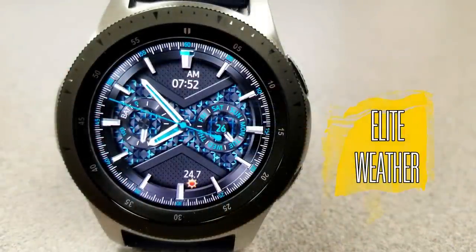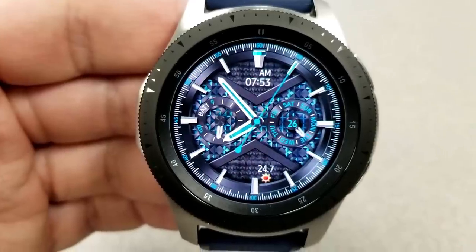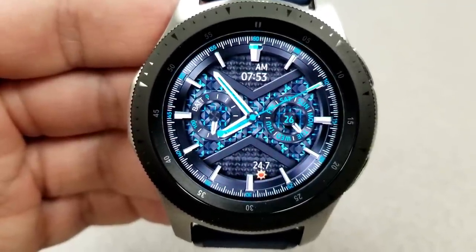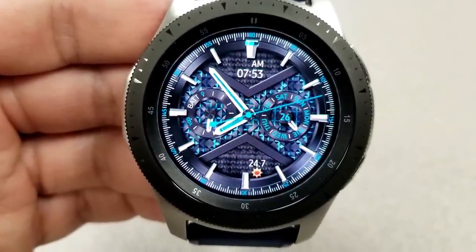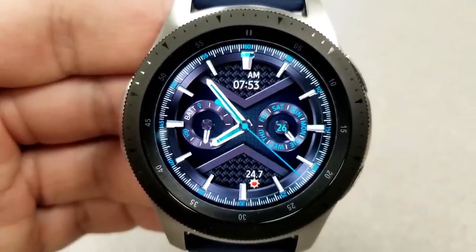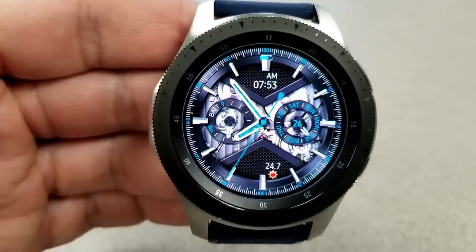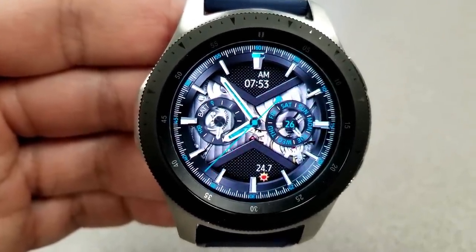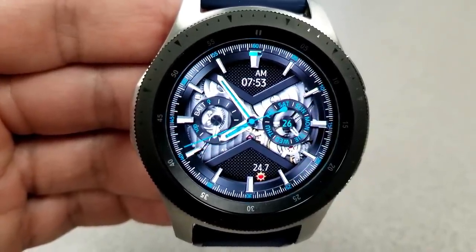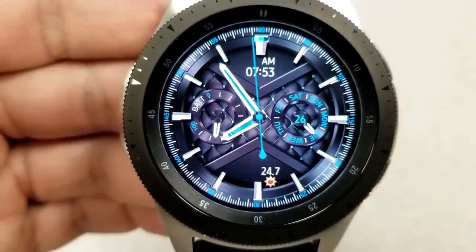The last face is another hybrid variety with a total of 169 different theme combinations. A single tap at the bottom changes the vertical background, and a single tap on the center changes the horizontal background including the dials. Features are fairly light — there's a power remaining indicator on the left-hand dial and a day and date indicator on the right.